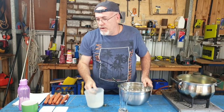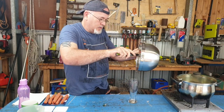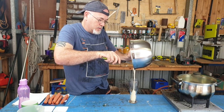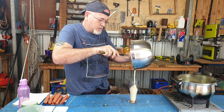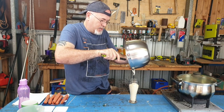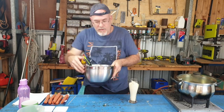Mix it up and you get this nice thick gooey batter. What we do is pop it straight into a long skinny cup for dipping — in she goes. Look at that, not making a mess, hopefully. And there we go.